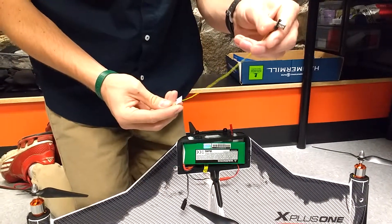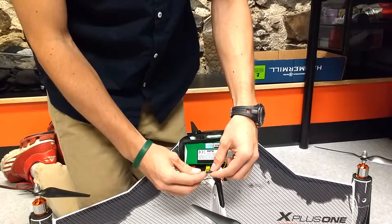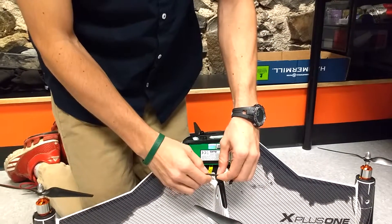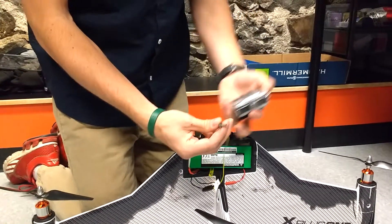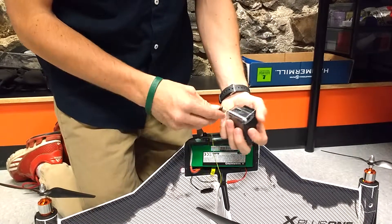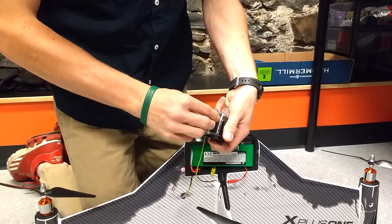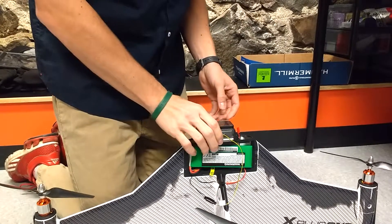This end is going to plug into the GoPro, and this end we plug into this connector right here — it can only go in one way. Plug this into your GoPro, which is powered on, and set that there.